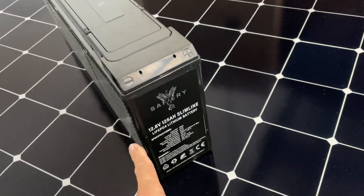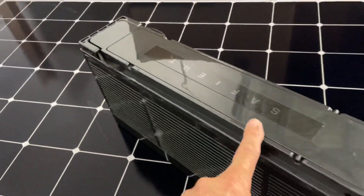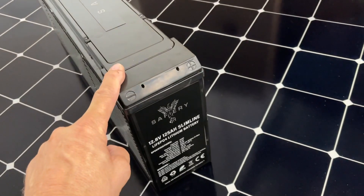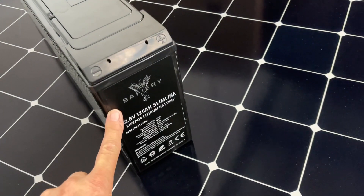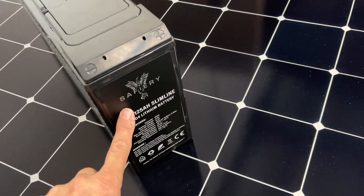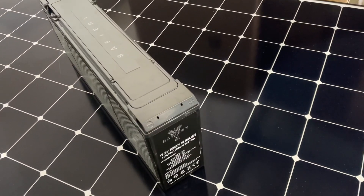It's only 108 millimeters wide, 240 high, and 500 long. The good news is it only weighs 12 kilos — super light and super compact — with a Bluetooth app that enables you to monitor the battery independently. Perfect behind the rear seats. How good's that!